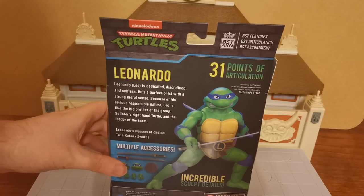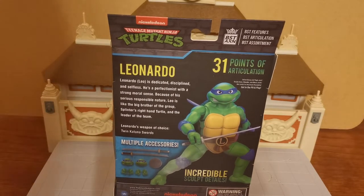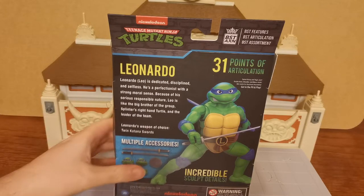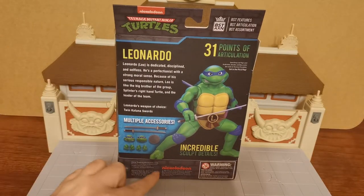We have a bit of a blurb here. So let's read that. Leonardo — brackets Leo — is dedicated, disciplined and selfless. He's a perfectionist with a strong moral sense. Because of his serious responsible nature, Leo is the big brother of the group, Splinter's right-hand turtle, and the leader of the team. Leonardo's weapons of choice are of course the twin katana swords. And he comes with multiple accessories and incredible sculpt details, and does have the official Nickelodeon logo on the bottom.